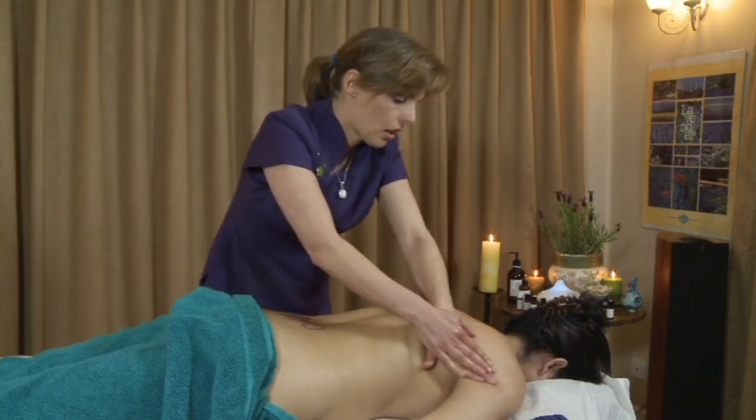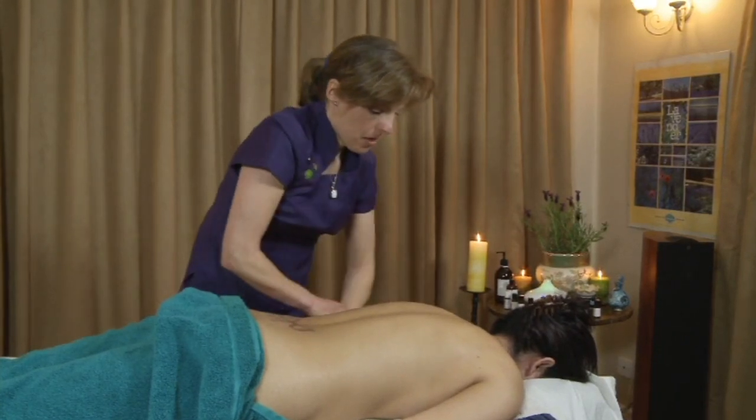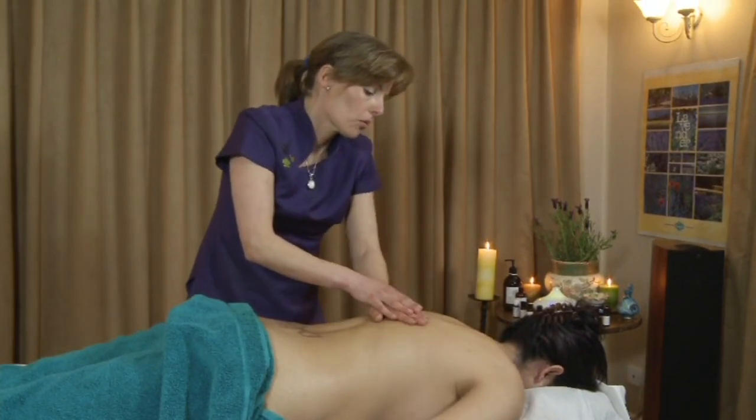At this point you'll be picking up where any tension lies, any knots, maybe even where the fascia is tight around the muscle groups.